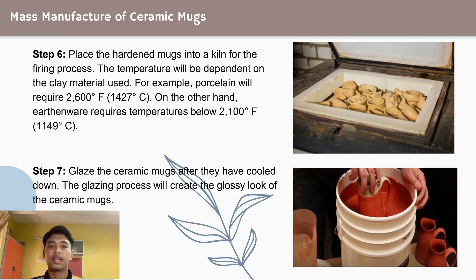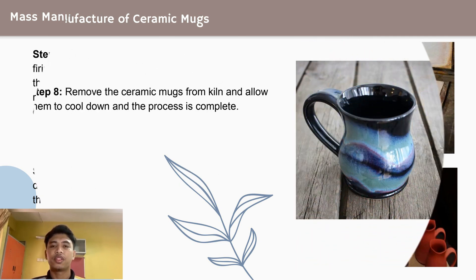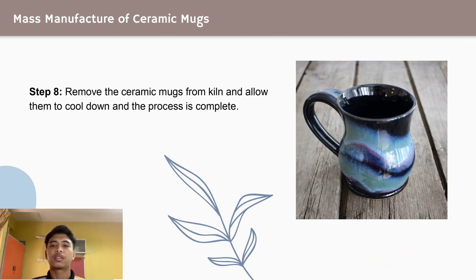Step 7: glaze the ceramic mugs after they have cooled down. The glazing process will create the glossy look of the ceramic mugs. The last step, Step 8: remove the ceramic mugs from the kiln and allow them to cool down.